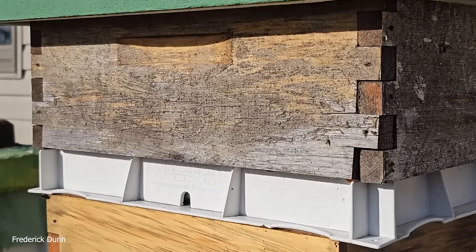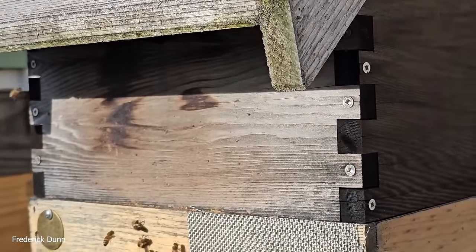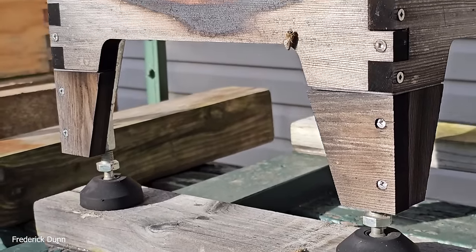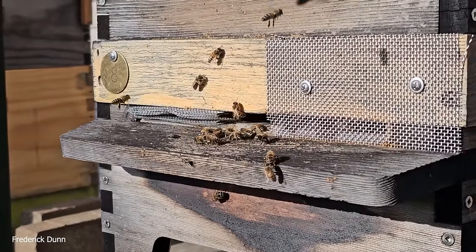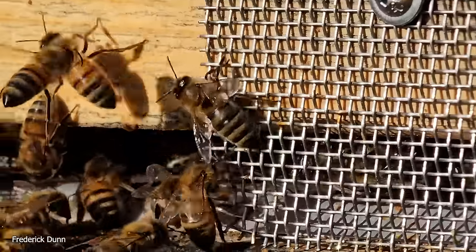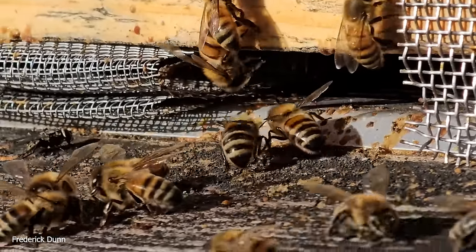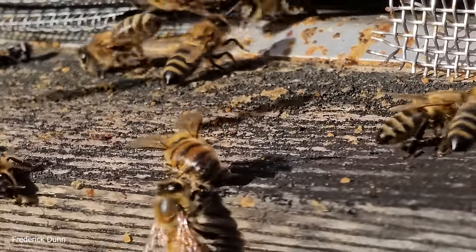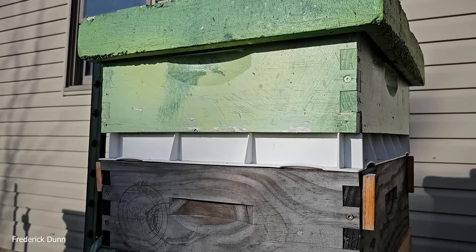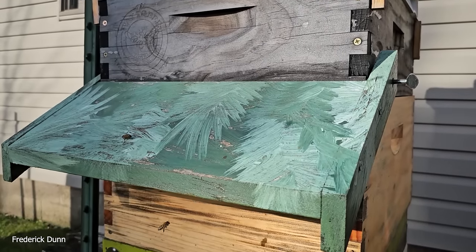This one has a feeder shim on top and then the Bee Smart insulated inner cover, a medium super full of honey at the end of the year, and a deep brood box. Now this one is a Flow Hive — it's got adjustable feet, a screen bottom with a removable tray, and screens on the front. I have not noticed a difference allowing this ventilation compared to solid entrance reducers. They're looking healthy and behaving normally at the landing board.